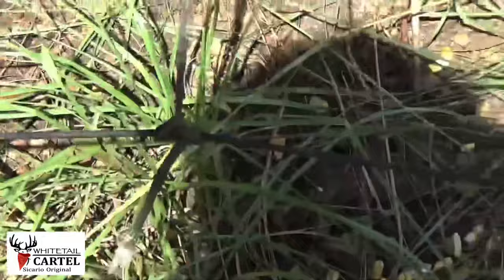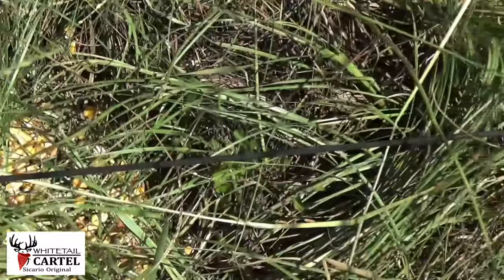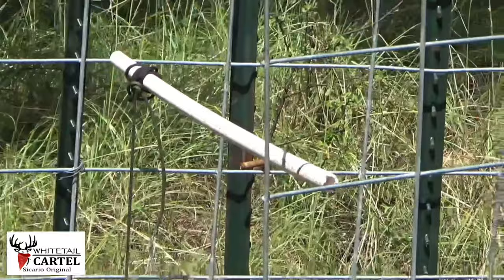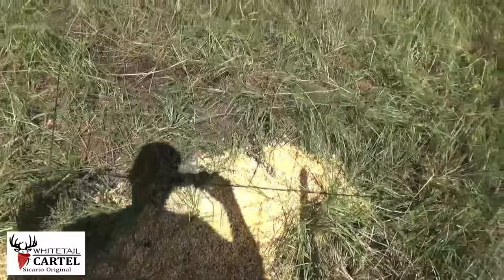On the back third of the trap — I really hope the camera picks this up, I'll try to zoom for you — about a fifth of this pen has a piece of paracord run across the back fifth. The other piece of paracord runs back to our trigger. That was a stroke of genius.